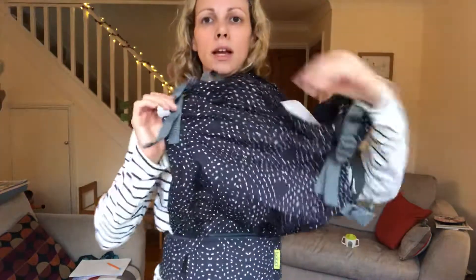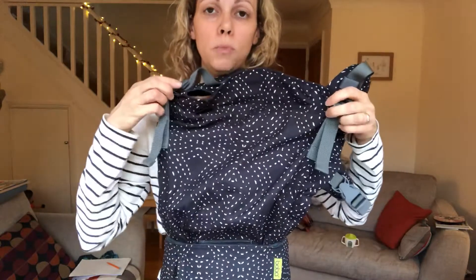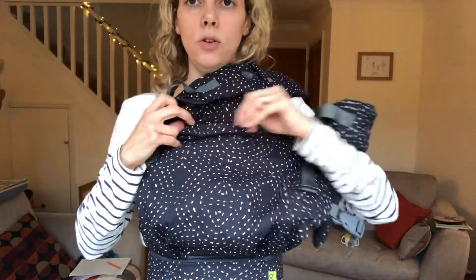Then we get the panel sized. These adjustments here on the top of the panel deal with the height. For a tiny newborn that would be on its tightest, but I've loosened them off because my child's a bit bigger — roughly six months-ish. And inside the little pocket on the top, I have taken out the rolled-up hood which acts as a neck support for newborns, so that can come out now.